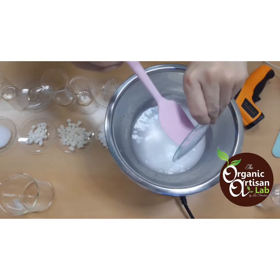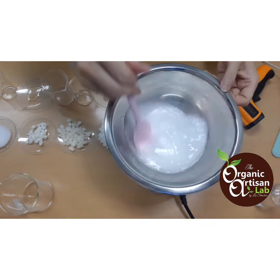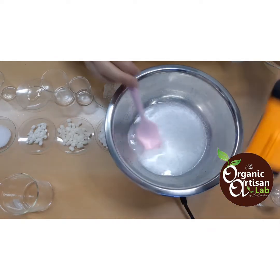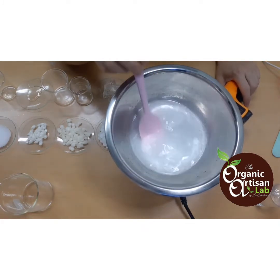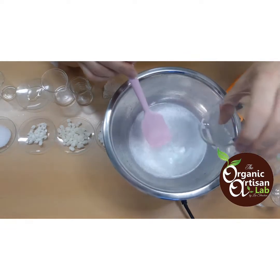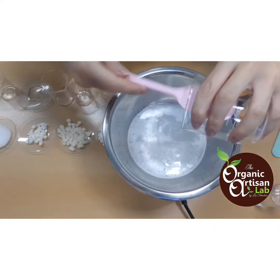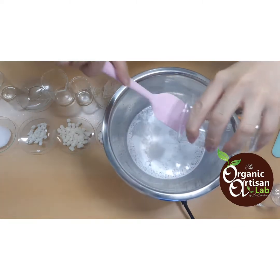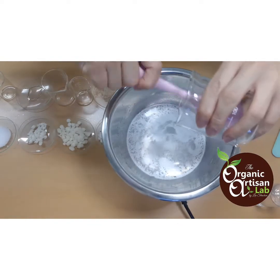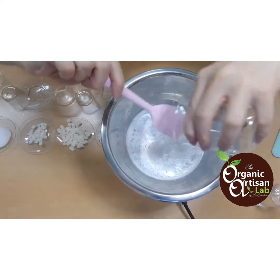Let's add one of our best actives — niacinamide, or vitamin B3. We also need to check the temperature with an infrared thermometer — it has to be at 75 to 80 degrees Celsius. Next we'll add propanediol, which is our natural humectant with skin-penetrating properties. Instead of using glycerine — to avoid stickiness in our cream — we're using propanediol. If you don't have it, you can substitute propylene glycol, which has the same benefit and purpose.